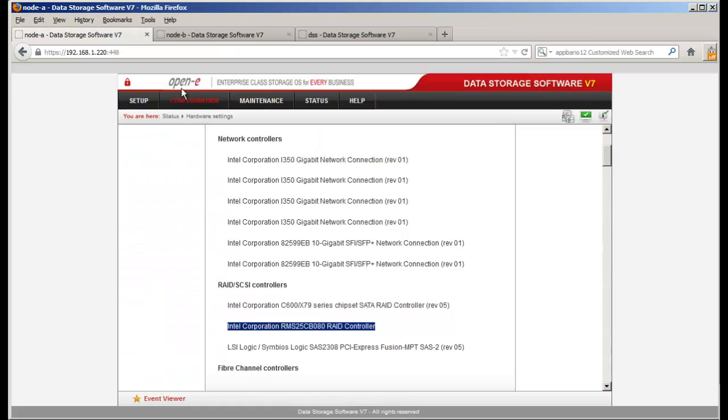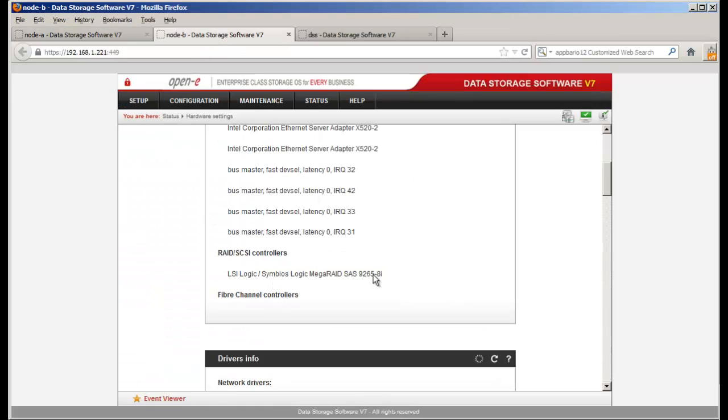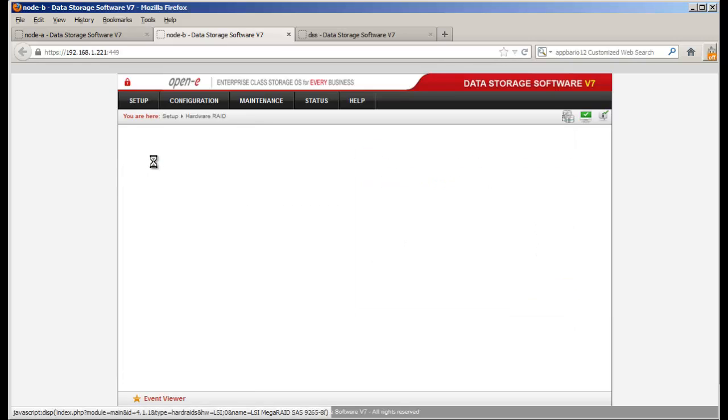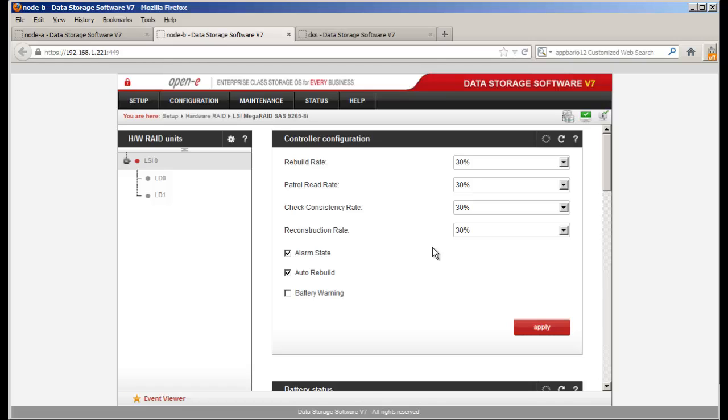On the next server, we'll go over to the LSI 9265 controller. On all hardware RAID controllers — Intel, LSI, and the PowerEdge RAID controller — you can go to Setup Hardware RAID to configure arrays and set values for rebuild rates, patrol read rates, and consistency rates. I don't normally like to see customers increase these up to 90% because you'll use a lot of performance. Keep it at 30%, and only when you have a rebuild going on with no other users on the system should you increase it to 90-100%.